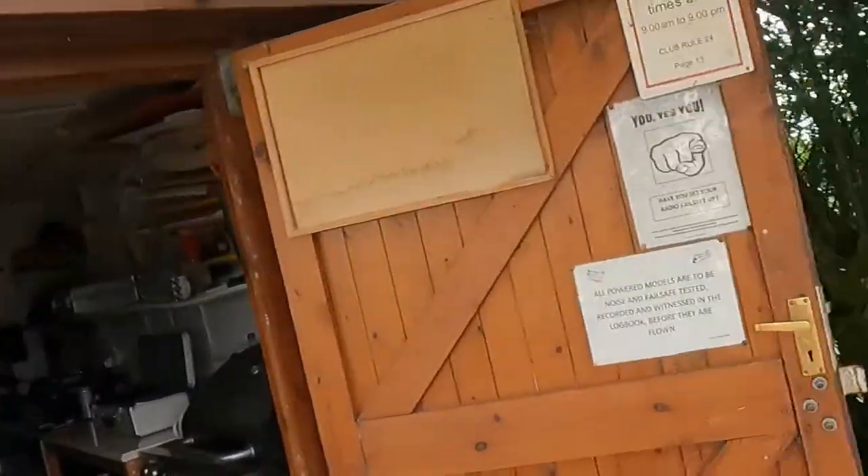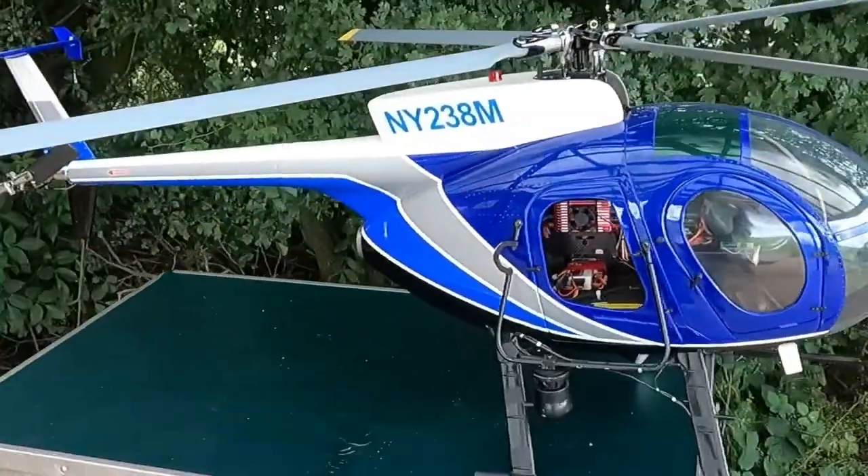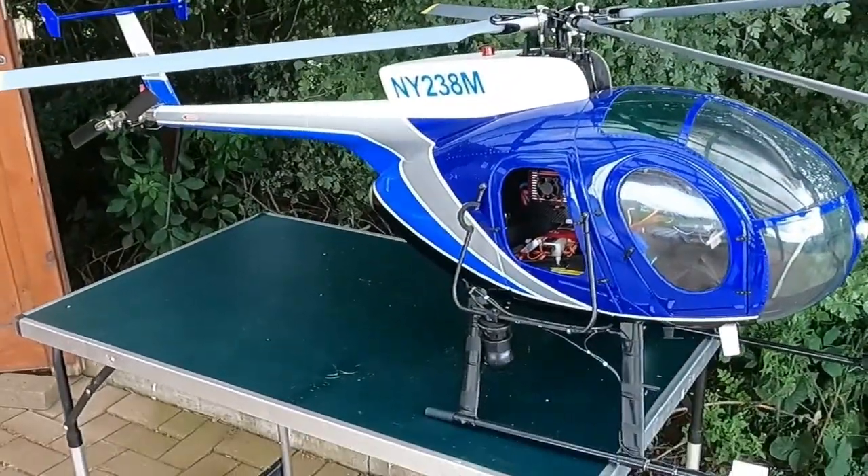Hi, as most of you following my channel will know, I tend to like flying scale, whether it be helicopters or fixed wing aircraft. A couple of weeks ago, those of you that followed me will remember a video I did of two of my scale helicopters - the MD 500, both in the 600 size and the 500, which was the AH-6 attack helicopter.